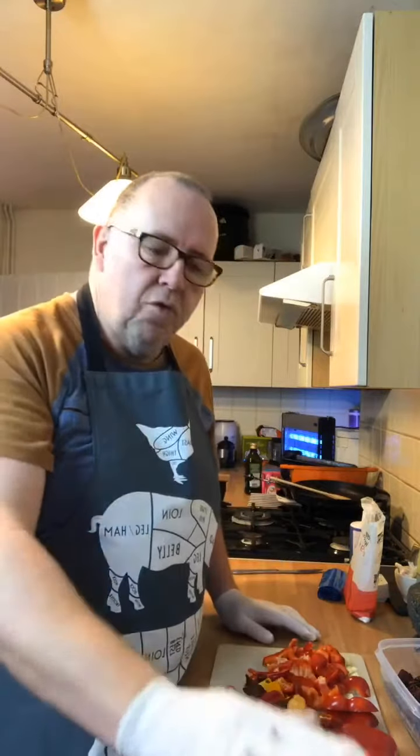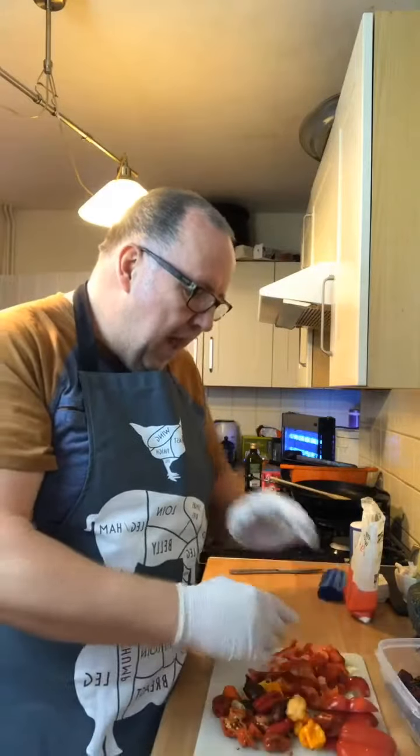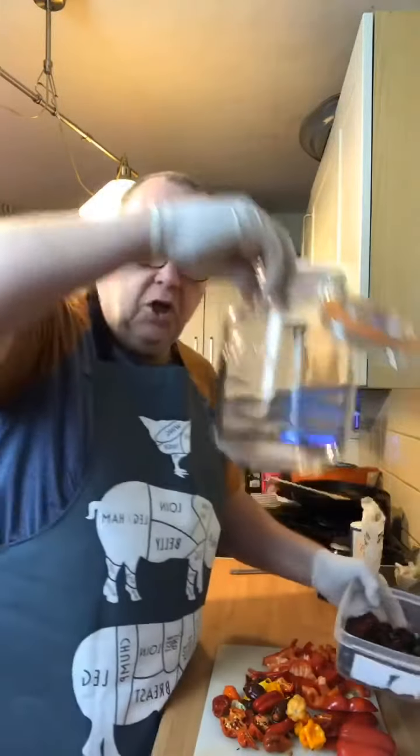I've made the brine because I'm going to be making a fermented hot sauce. I've made the brine already — 2% brine. I weighed all the peppers and the garlic and everything to get the weight and then done the brine for that. So into the jar here.